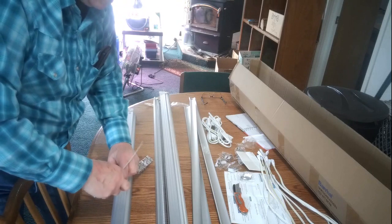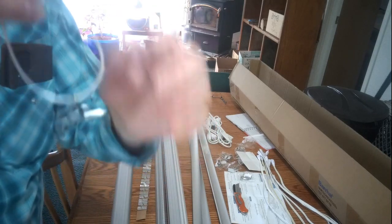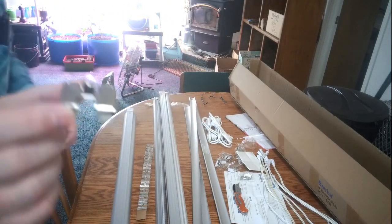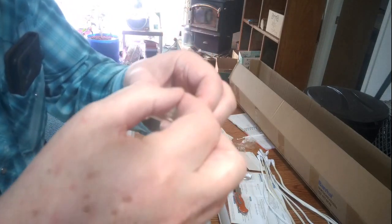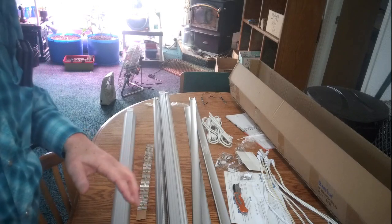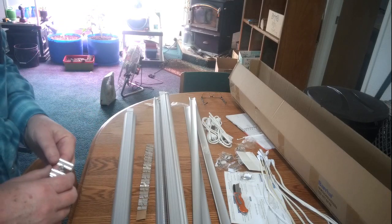Let me pull these clips off. One of these units — you can just zip tie it to a wire rack. What I'm going to be doing with it is taking this portion here and putting a little hook in there so I can use the chains like I have the other ones set up. So I'm going to pause this and get these all set up, and then we're going to go over to the indoor garden and start putting some of these out.